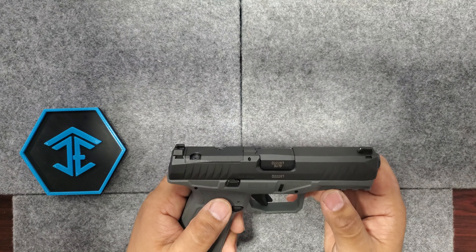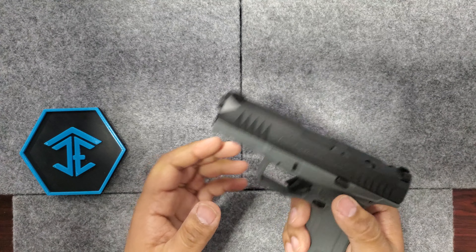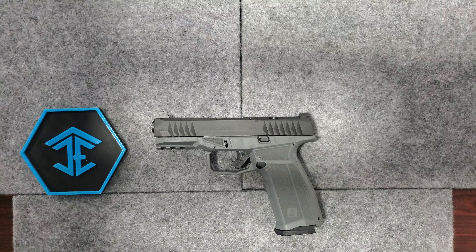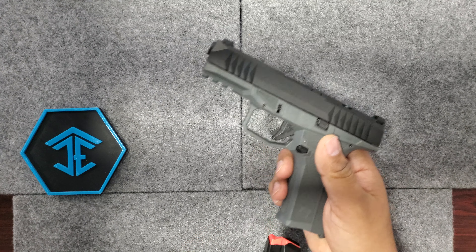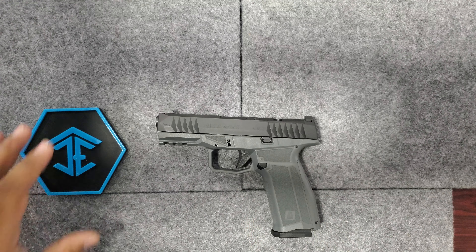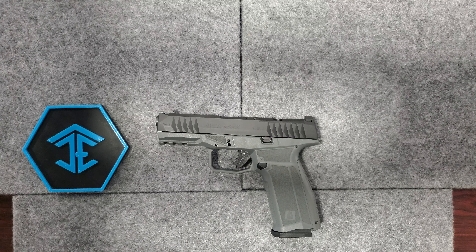Metal guide rods last a little bit longer — they're not required, but they do last a little bit longer. Your slide release on both sides is ambidextrous. If you ever get a chance to, check these out — they're a great price. This one is a 17 plus 1. I believe it's proprietary magazines; I don't think it uses Glock magazines. But definitely a great design, great value, great styling.